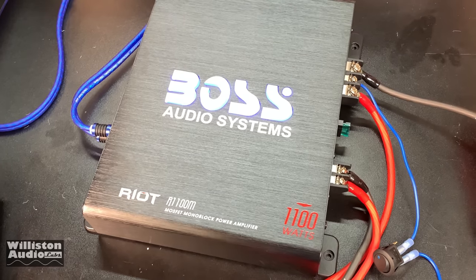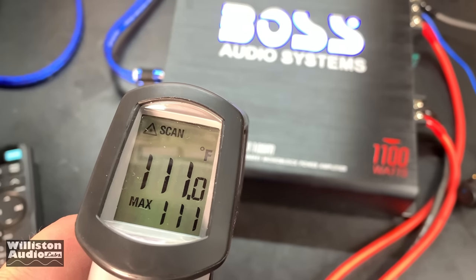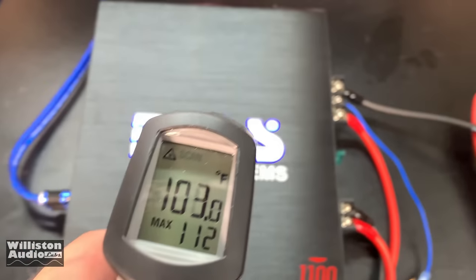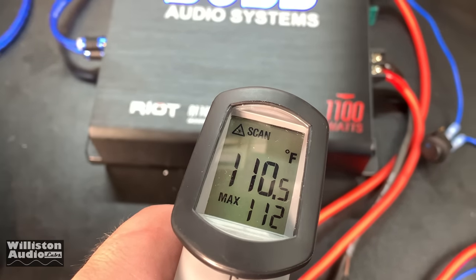Alright, so after the dyno test and speaker test, let's see what kind of heat we've got going on here with the thermal camera. 111, 112 degrees — yep, that's going to be the most, right around there. 112 — not too bad.